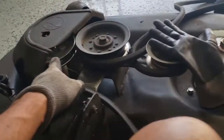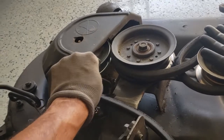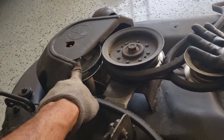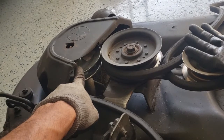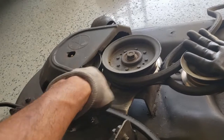I'm also going to do the same thing for this pulley over here — it's rocking a little bit. So I'm just going to take this cover off, take the nut off, and put some thread lock on it as well, and hopefully that will keep it stable.